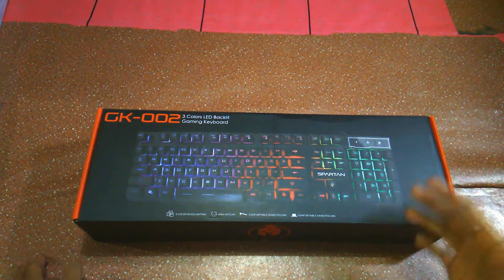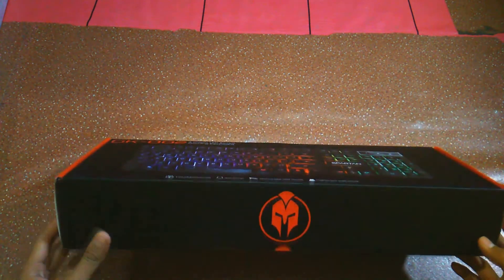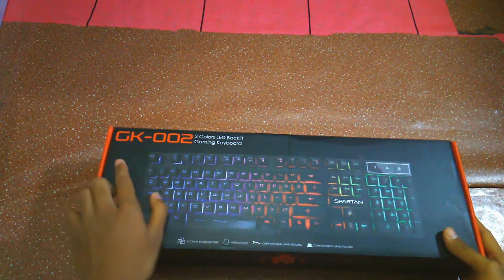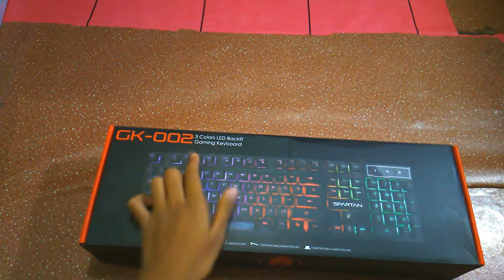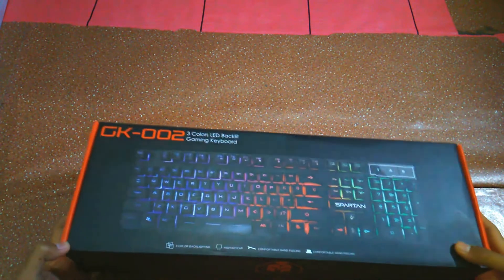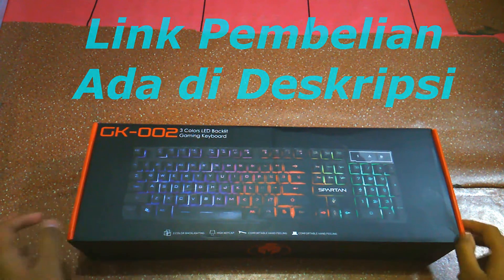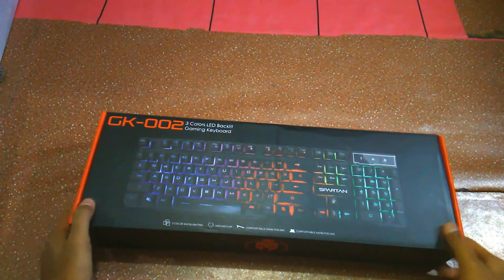Hello guys, back to me and I'm here. Today I'm going to unbox the keyboard again. It's a keyboard from Spartan and the type is GK002, and the price is also very expensive. You can get the link in the description below. We will see the box first.